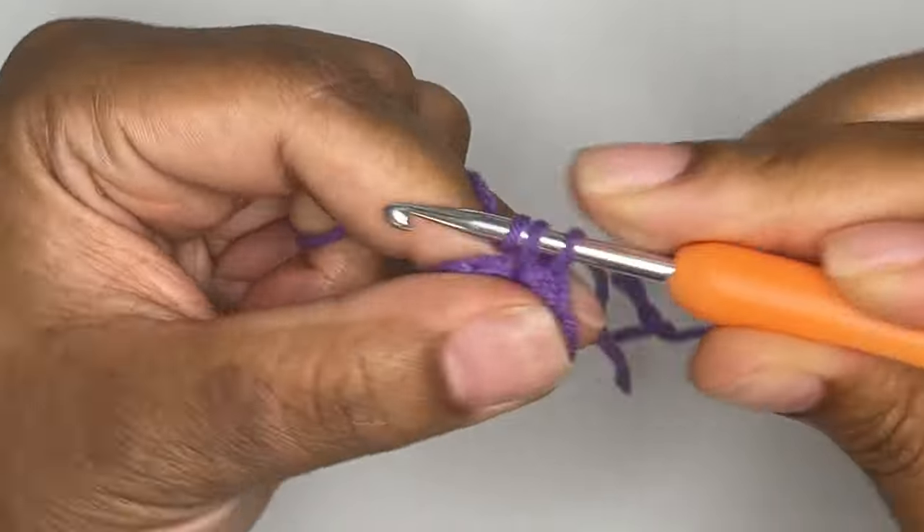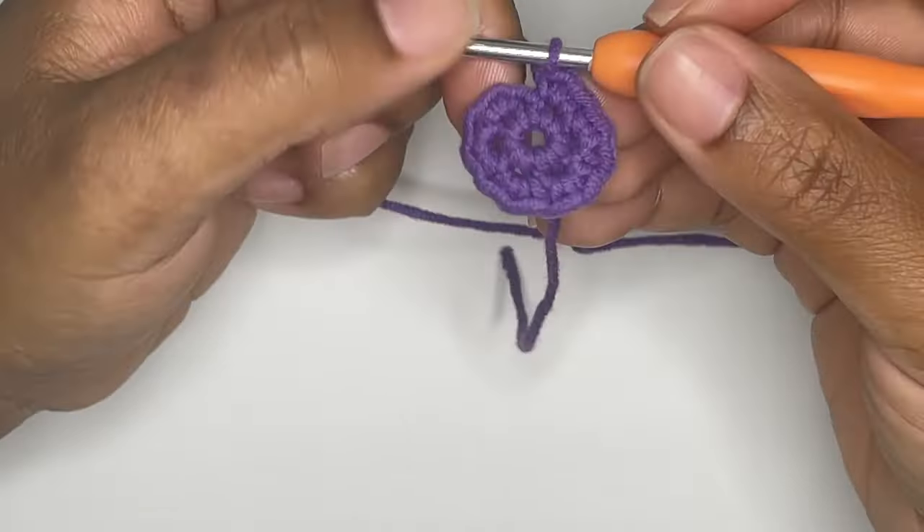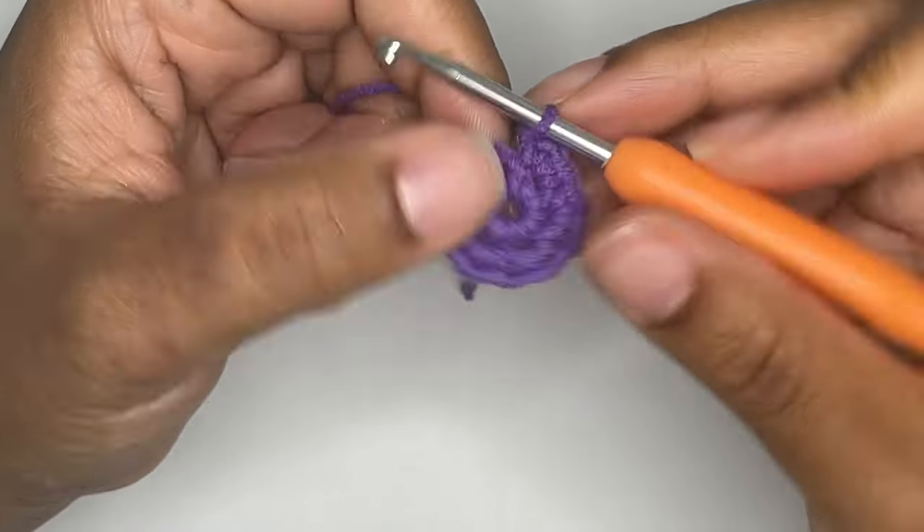You should have 12 stitches in round 2. We'll be using a stitch marker from this point forward.